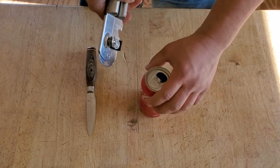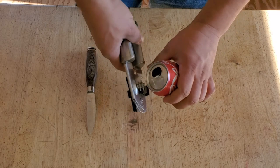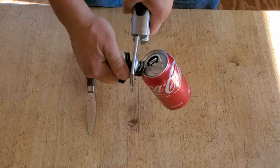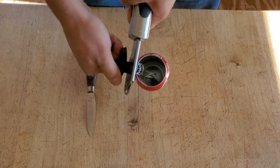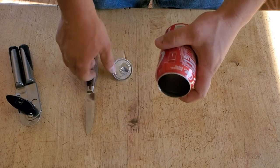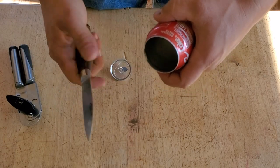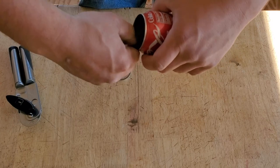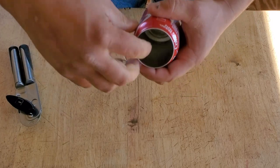First of all, you take the can and cut the lid off. You're going to be left with a little tab on the inside that you can flatten down. Make it a little more aerodynamic.